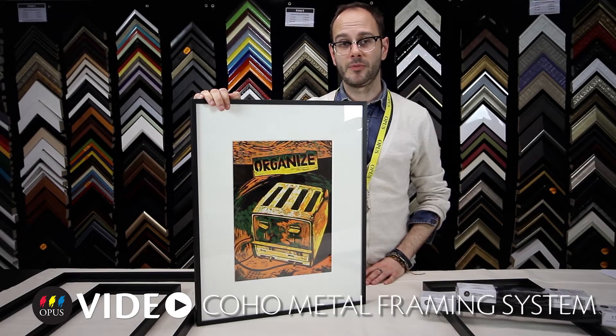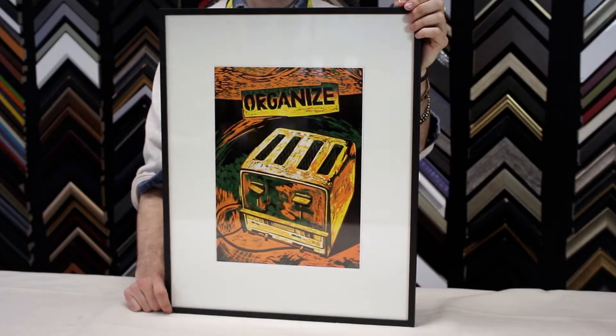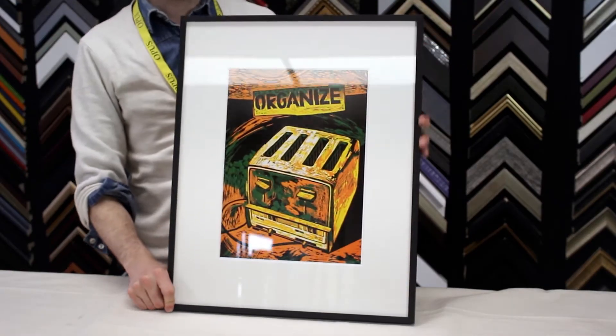Hello, I'm Trevor with Opus Art Supplies, and today we're going to be discussing the features and benefits of the Opus Coho metal framing system.